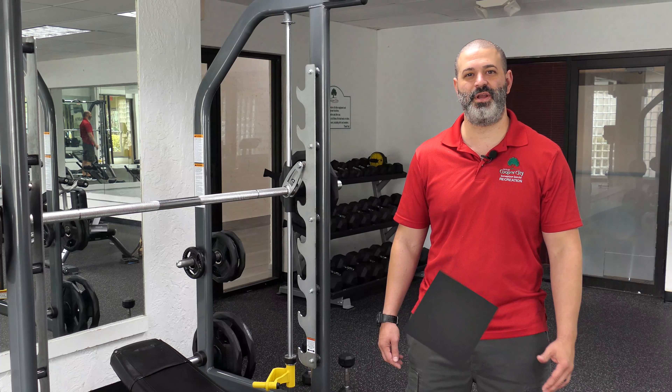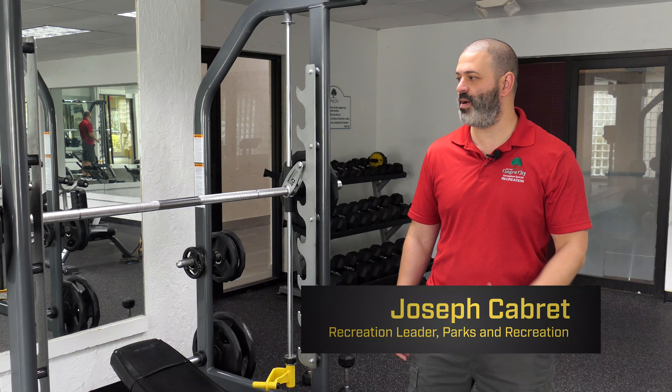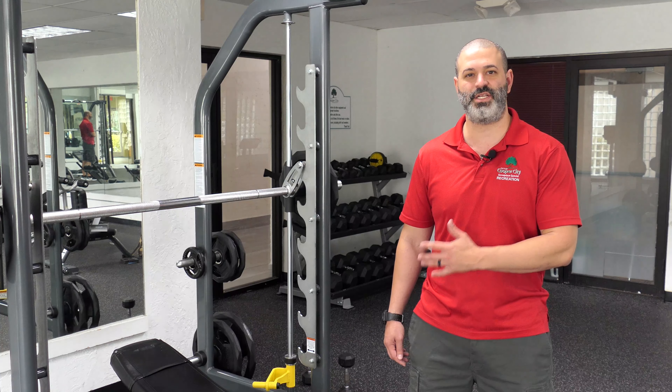Hi, I'm Joe Cabrette. I'm the recreation leader here at the Pullen Tennis Center, and today I'm going to be explaining how to use the Smith machine doing incline chest press.